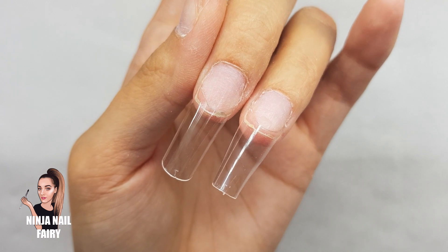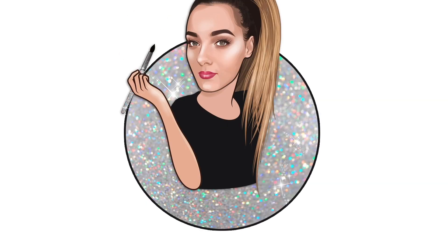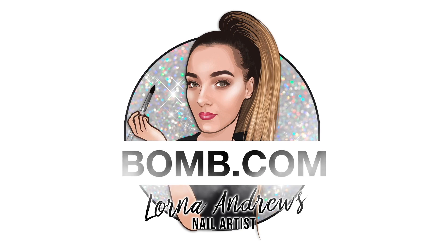I hope you enjoyed this video. Please always remember that you are bomb.com, lit as fuck, and don't ever let anyone tell you different — because you've got this and I love you.